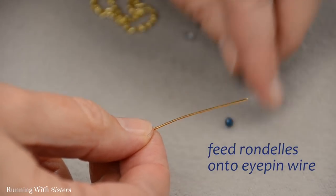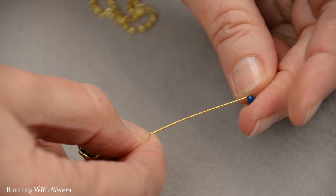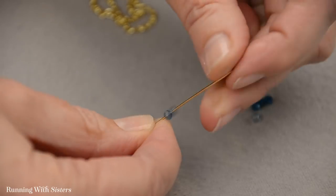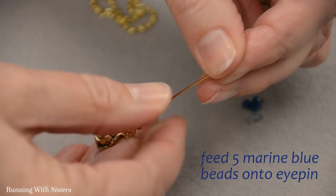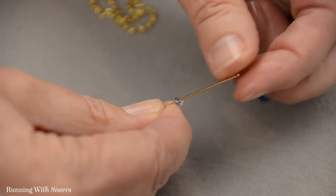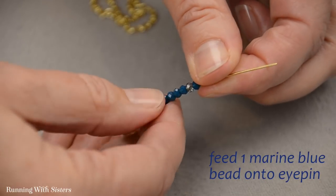To do that, I'm going to feed on all these tiny beautiful little rondelles. We chose two colors to feed onto the eye pin. We thought we would do a pattern that's sort of more beads that match at the bottom — five matching blue beads at the bottom — and then interrupt that with one of these light blue crystals. You could do it all the same and it would look wonderful. This also would look pretty with other beads like pearls, maybe.